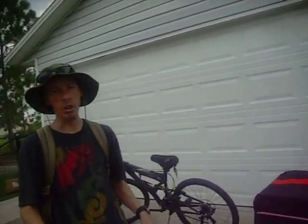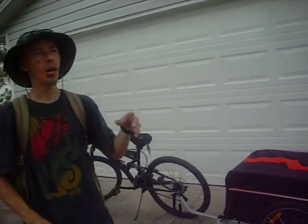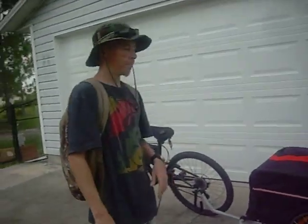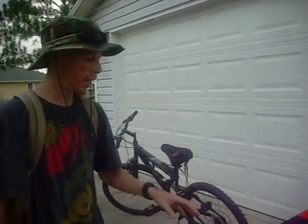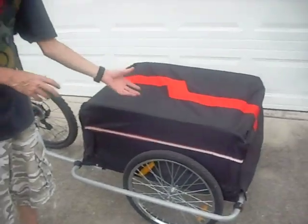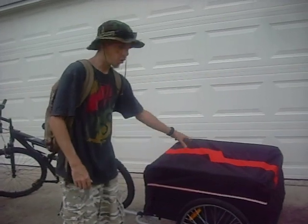I was so impressed by this thing. I'll go over a couple of features, and then I'll show you how much weight I just towed — about two and a half, maybe three miles from the grocery store. There are two different models: one has a yellow cover, and this is the next better model, the red one, only about $10 more expensive.